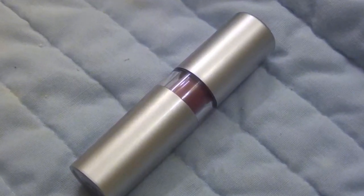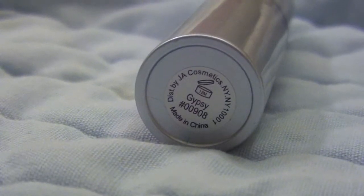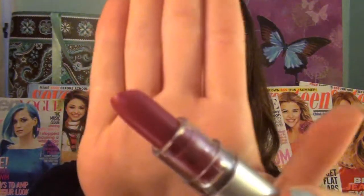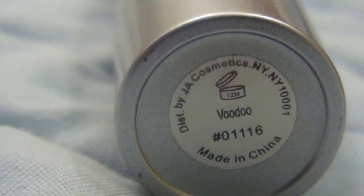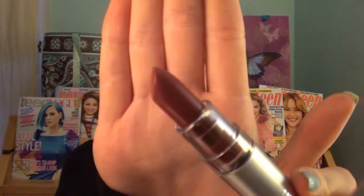For lipstick I'm first taking an e.l.f. lipstick in the color Gypsy, which is a darker fuchsia color, and applying it to my lips. Then I'm taking a second e.l.f. lipstick in the color Voodoo, which is a darker red, and applying this over top the first lipstick.